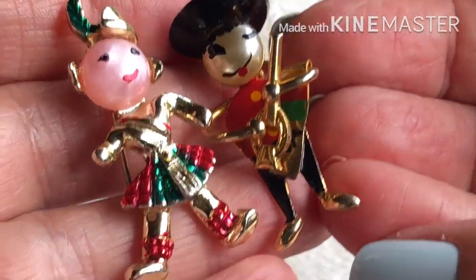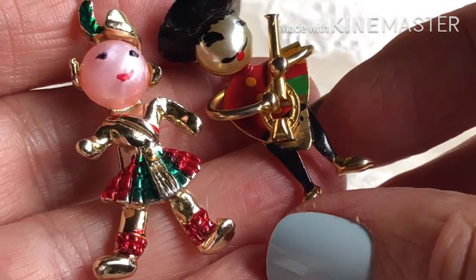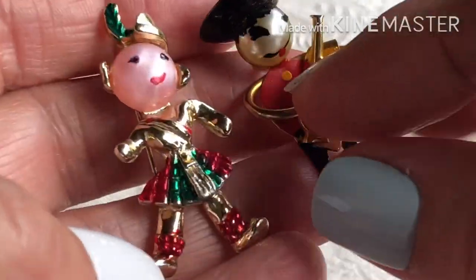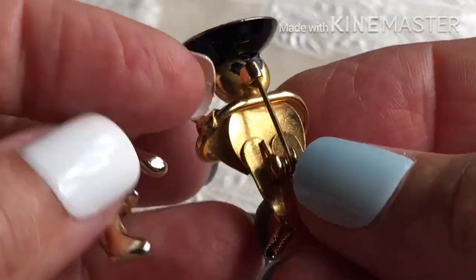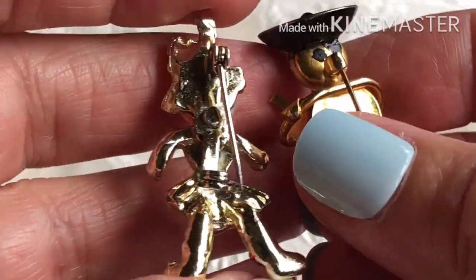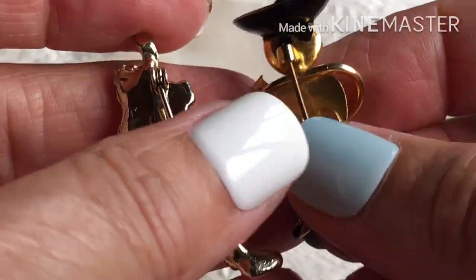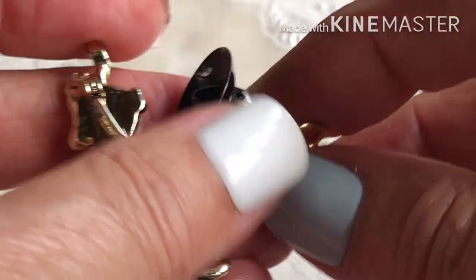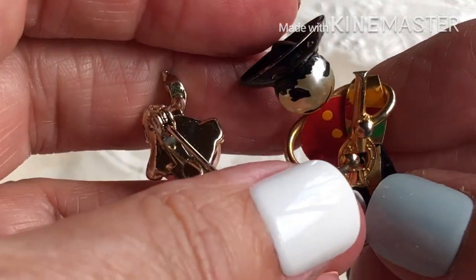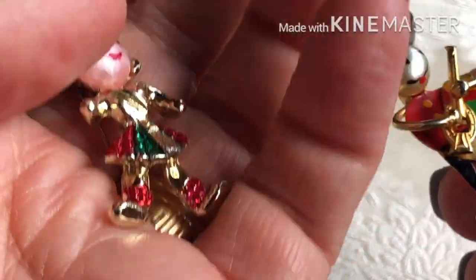Pretty cute! I don't know if the colors represent a country or anything. They're definitely vintage. I thought I was thinking they were together but I don't think they are now. This one's probably — what do you think, Mexico or something? It looks kind of like a sombrero.